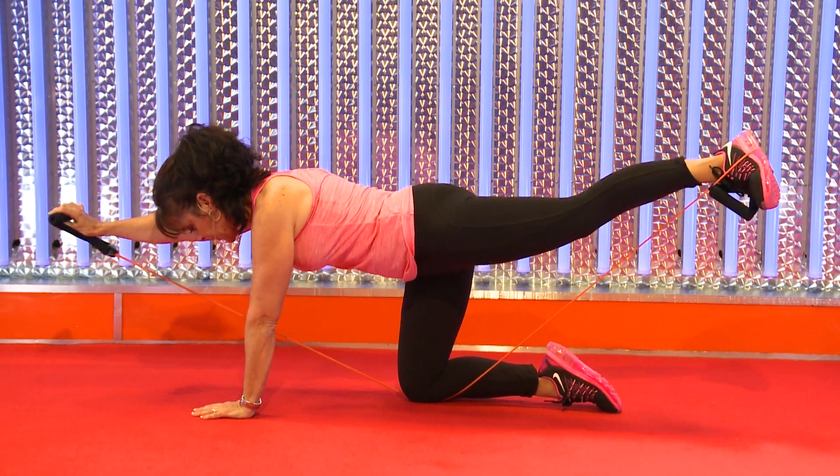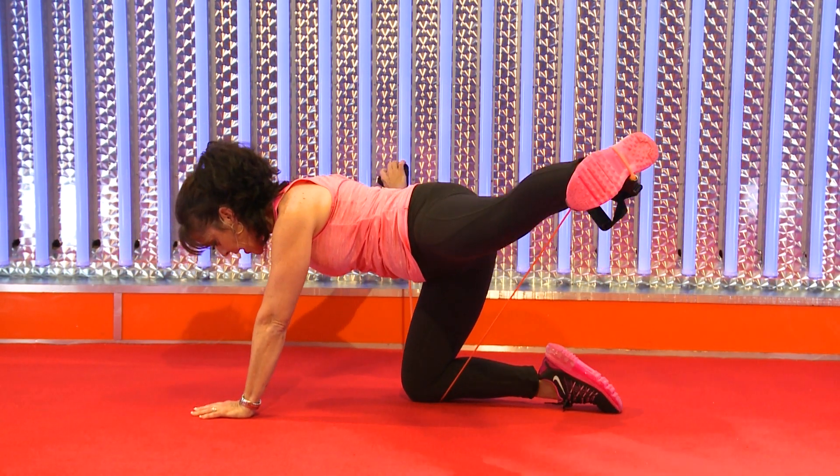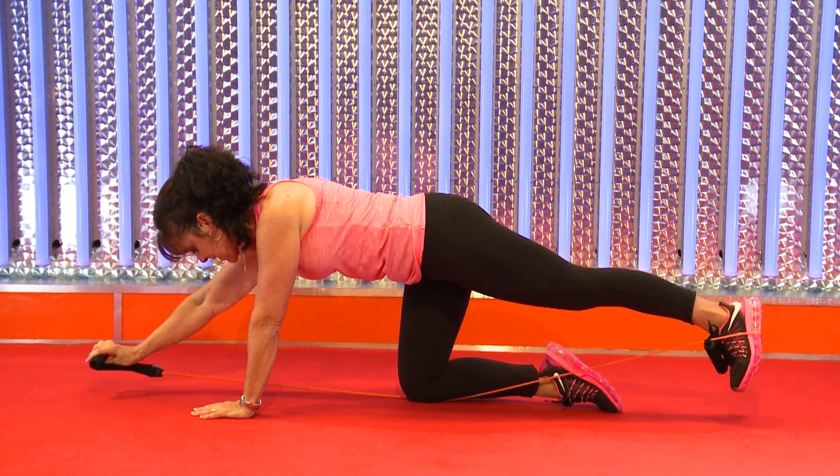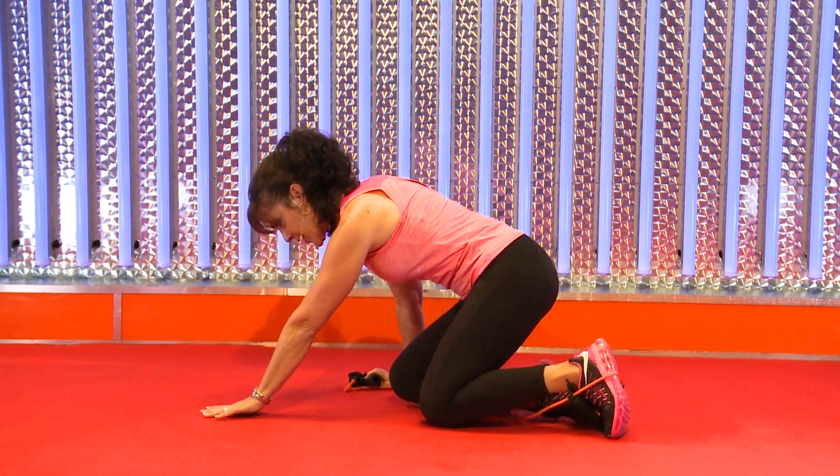I'm going to finish off with this little challenge — it's a little bit of balance, back and core strength, and leg strength. Let's hold the last one to the side. Notice I can't look at you because I'm focusing on my strength. Hold it and come on down.